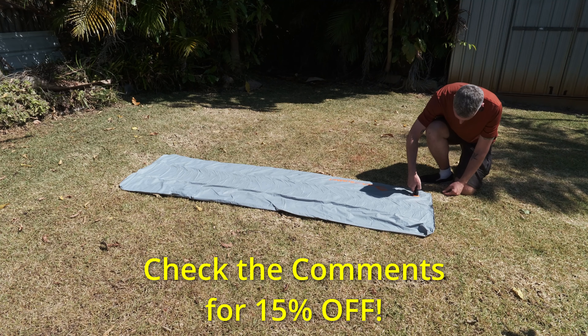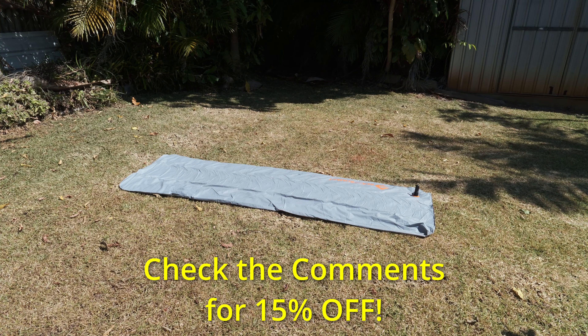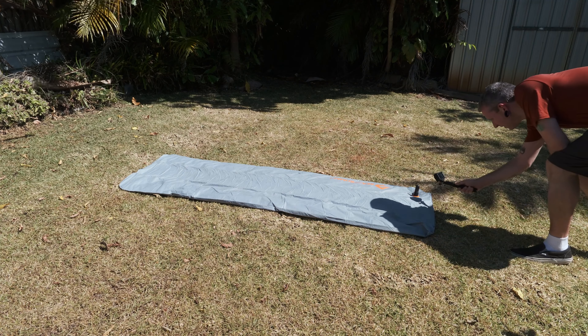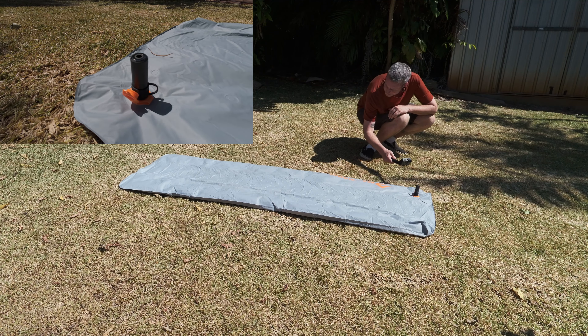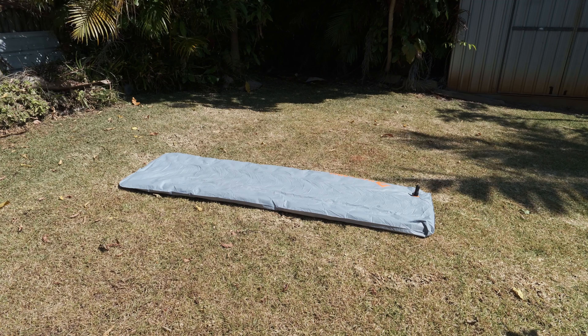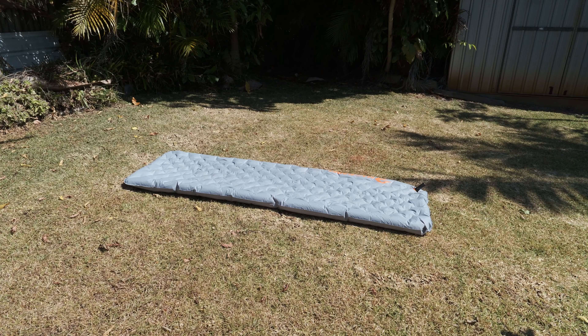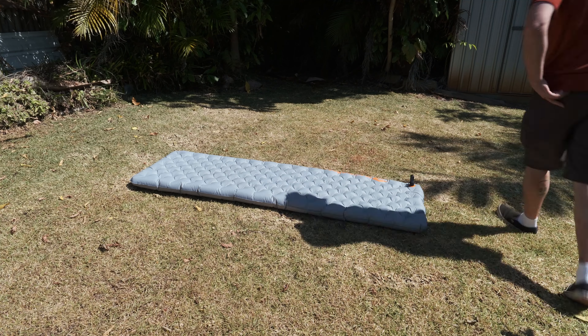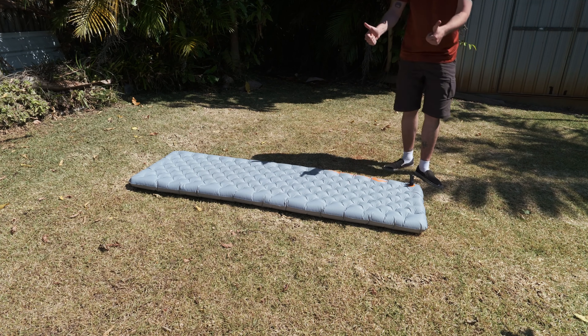Let's see how this thing performs. Many of you will be familiar with my Sea to Summit mat — it's a pretty large mat, pretty much as big as they get, so it'll be a good test to see how this little pump copes. Once fired up, the Zero Pump took pretty much bang on one minute to fully inflate the mat. Even with the pretty nice pump sack that comes with this mat, you'd have to be working pretty hard to do it quicker than that.